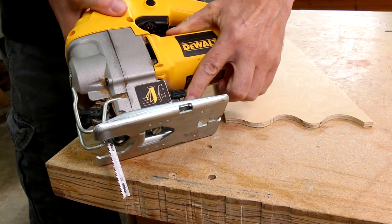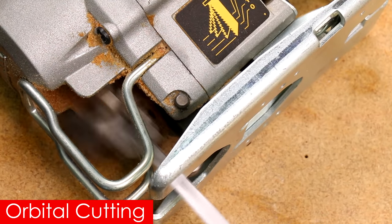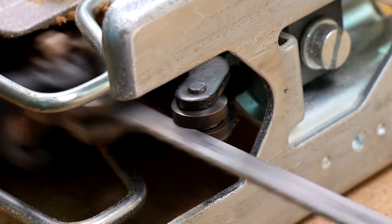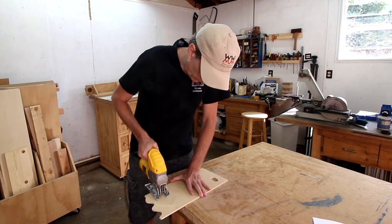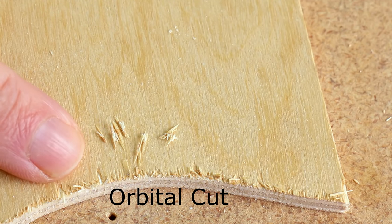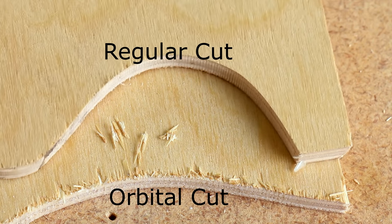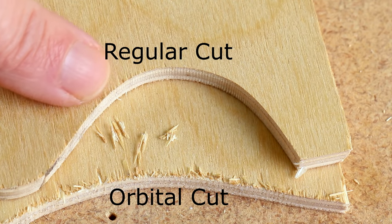A lot of jigsaws have an adjustment for orbital action cutting. When that's switched on, the blade pivots forward and backward in addition to going up and down. This makes for an aggressive cut and really speeds up the cutting on large pieces. The drawback is that it produces a more ragged cut. I rarely use the orbital cutting feature, maybe occasionally for rough construction projects.